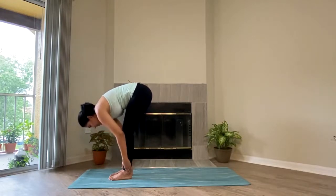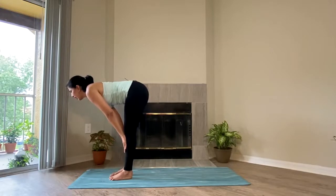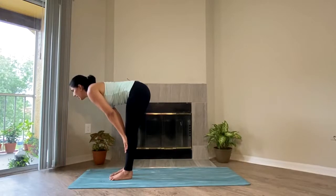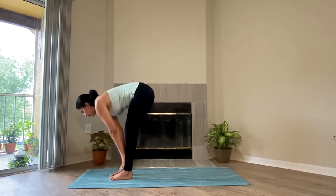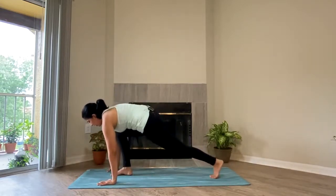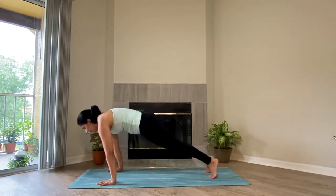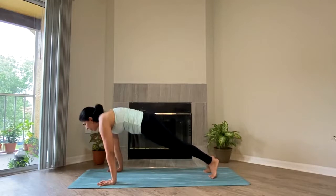With the next inhale, slowly start lengthening the spine. Our spine is almost parallel to the ground — looking forward at a 45 degree angle. Breathe inhale and breathe out. Slowly bring both of the hands down, take your time. And take both of the feet back, coming into your plank. Both of the palms are very well grounded, fingers very well spread. Take a breath inhale, exhale.